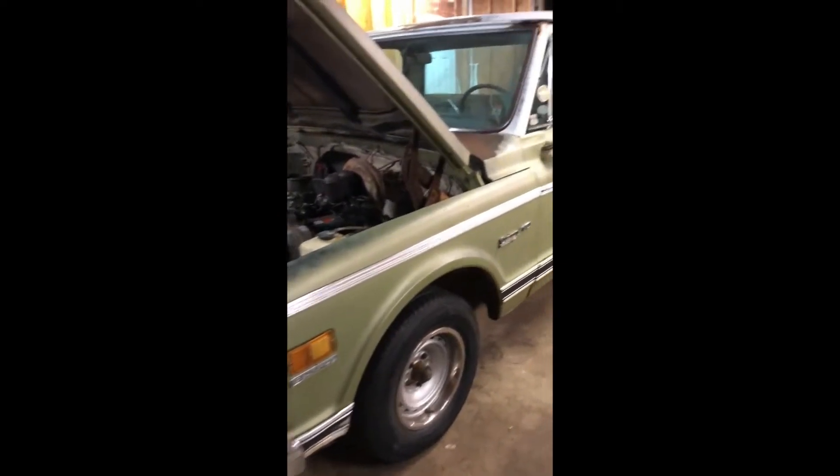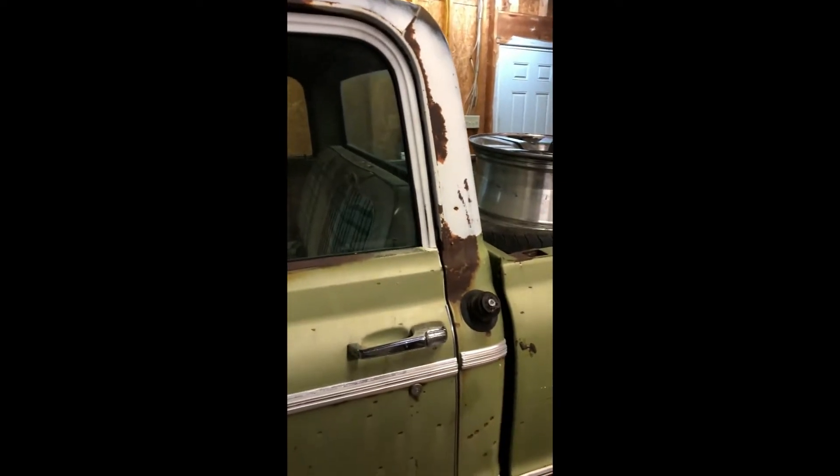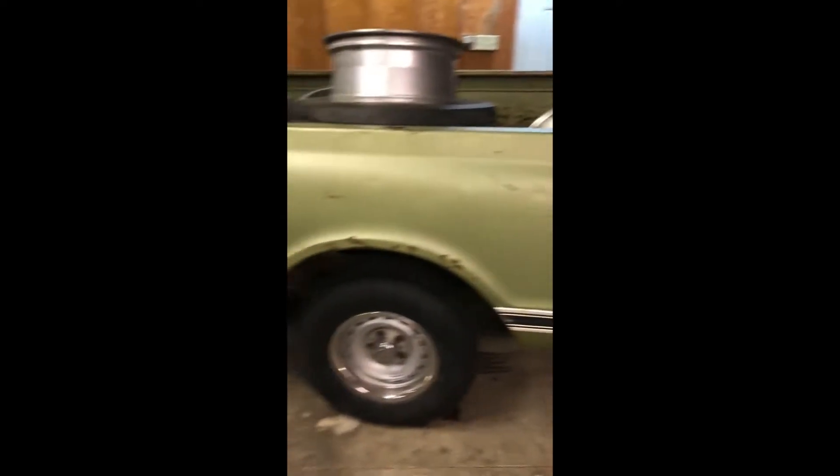So this is it — a '72 C10. When I got it I knew it had rust, but after I got it home and checked it over really well, I noticed up in the doors it's really bad rusted. Of course the normal door jams, floor pans are rusted too. The bed's pretty shot — on the inside is where it's rusted out real bad. I've just been using the bed for storage space out here in my shop.